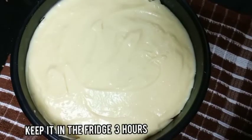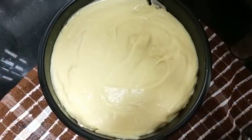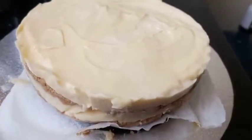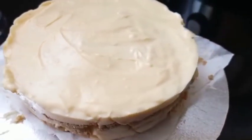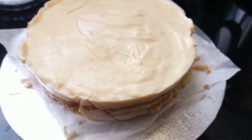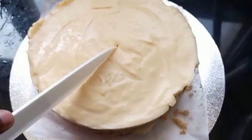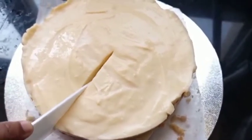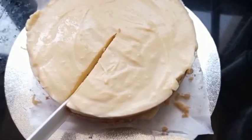After assembling, keep it in the fridge for three hours. Now our delicious Plazma biscuit cake is ready! I hope you all love this recipe. Do try this at home and give your valuable comments. Don't forget to like, share, and subscribe to my channel. I'll be back with another recipe — thank you for watching!